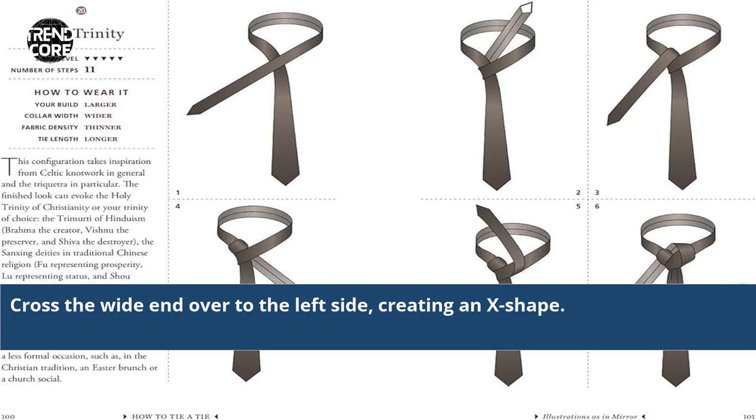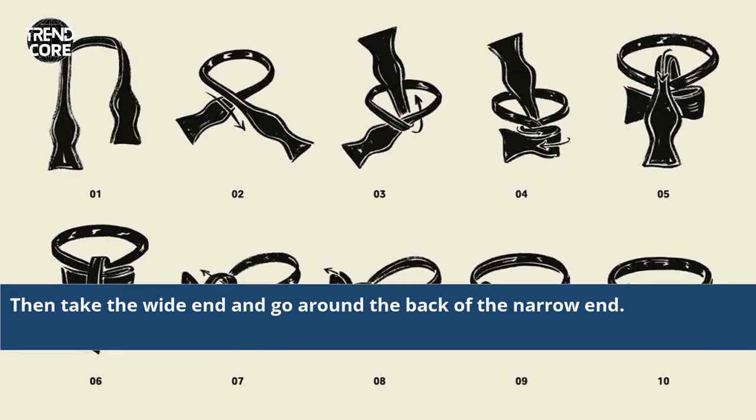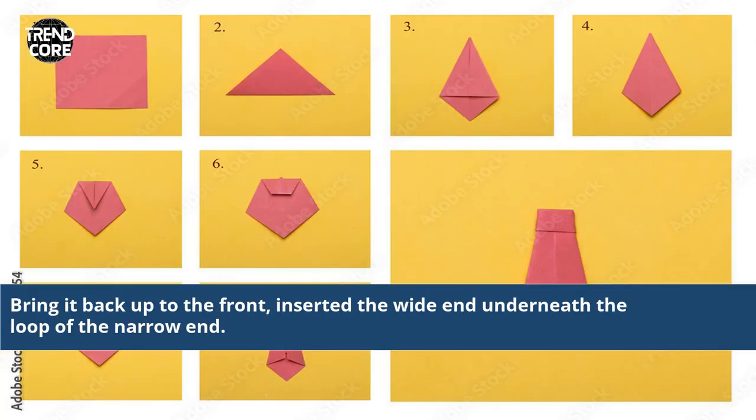Cross the white end over to the left side, creating an X shape. Then take the white end and go around the back of the narrow end. Bring it back up to the front and insert the white end underneath the loop of the narrow end.